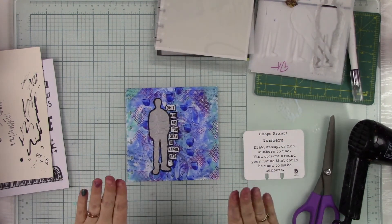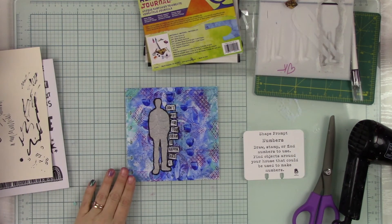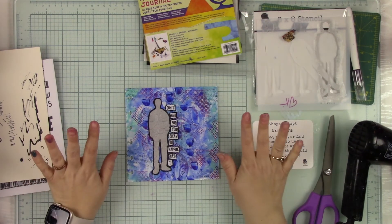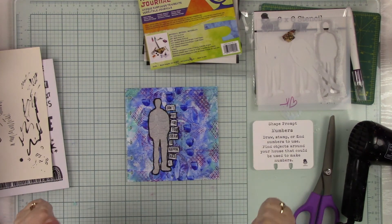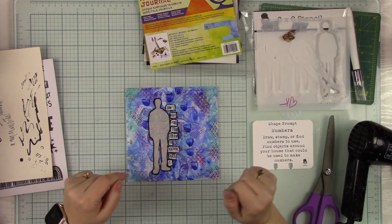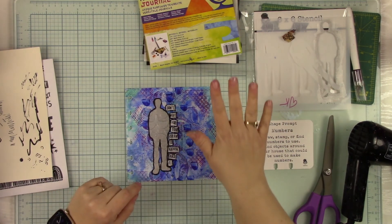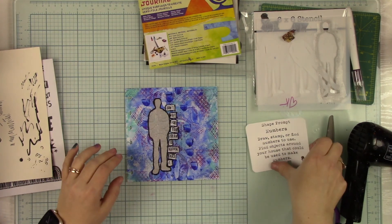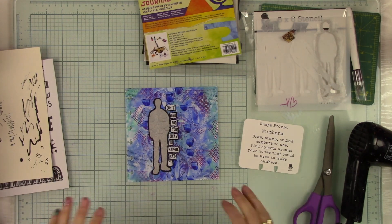Yay, we got through our first journal page with the mixed media journal by Graphics. We used the opaque white craft plastic — the DuraBright — and we did the number prompt, the shape prompt of numbers, and we used the Men stencil. I'm so excited, I love this page so much. I think it's a great first page for our month of mixed media journaling with Graphics. I can't wait to see what you do. You can pick any paper you want to play with and try. If you're not quite ready for the specialty papers, you can work in your regular journal — just work on the numbers prompt in any journal you want. I hope you have a wonderful day. Bye!